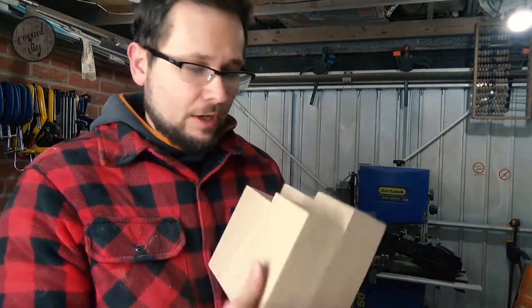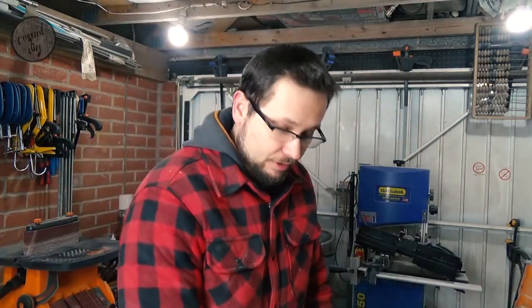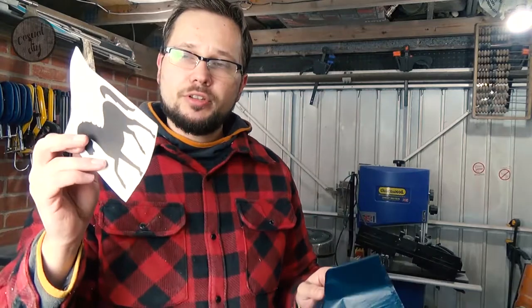And now it's time for a bit of a freehand routing session. I've got a stencil of a horse which I'm going to try to transfer to the front of the candle holder. I've got my stencil and some trace paper — basically I'm going to trace the design onto the piece of wood and then we'll route it out. Let's have a look.